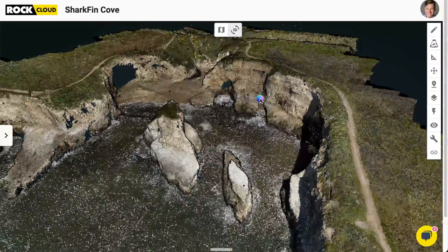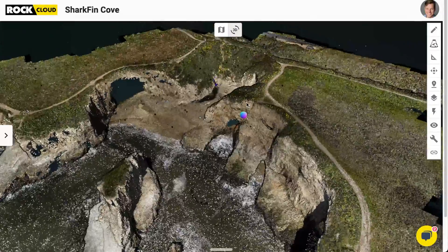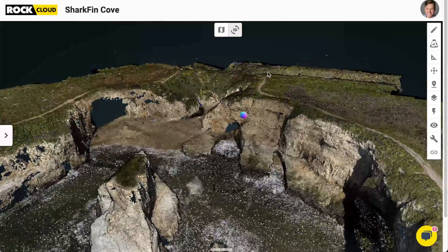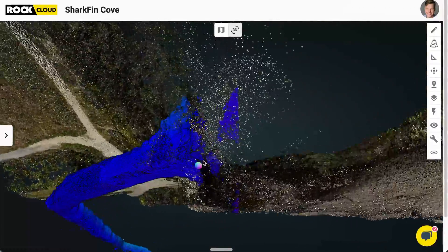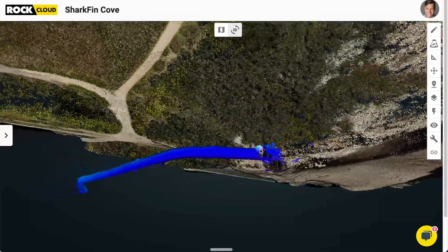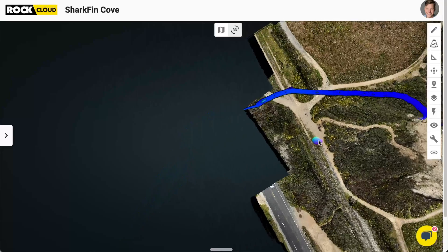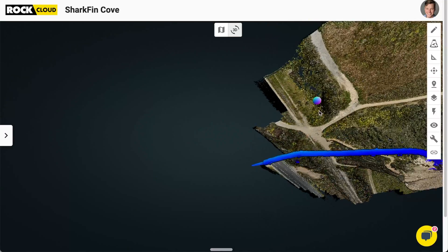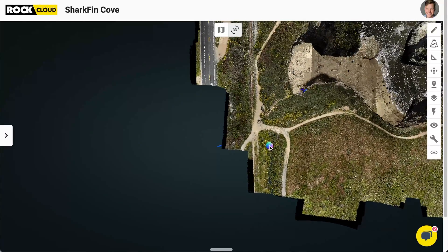To say the data sets didn't turn out great would be a huge underselling of it — because it looks freaking awesome. Take a look at this. Here we see from above the whole data set of Shark Fin Cove. You can see those cliffs, the caves — you can actually see that's the Shark Fin right there. If I zoom in and flip the data set upside down, that's the cave that I walked through. I aligned that cave to the aerial data set, and now we get a real three-dimensional perspective of exactly where that cave is going and where it's located in relation to the outside world. This gives you a real intuitive understanding and actual measurement of where this is going.